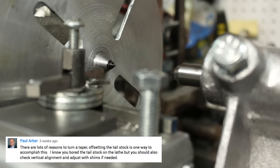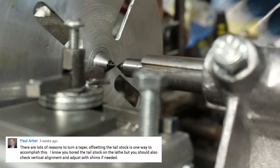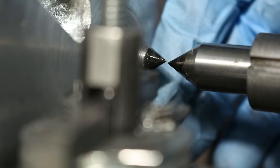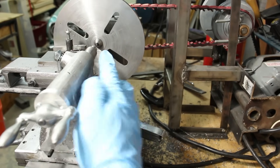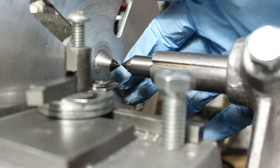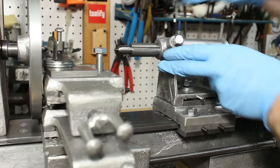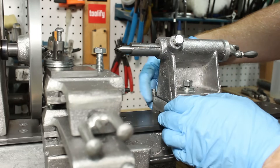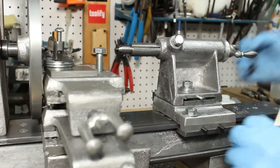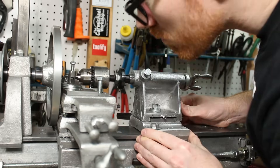In part 13 of the series, Paul Arbor suggested that I check the vertical alignment of the tailstock to ensure that it was lined up with the headstock. And it turns out it wasn't — it was a little bit low, probably due to the zip ties that I used during the boring of the tailstock. I used some feeler gauges to determine what thickness of shim I needed for shimming the tailstock, and then I was able to get that lined up pretty well.